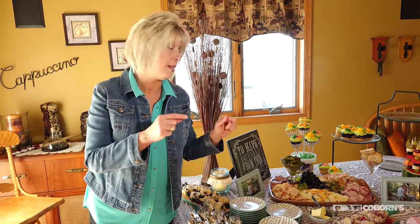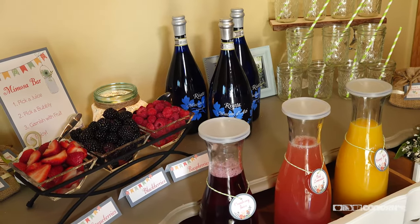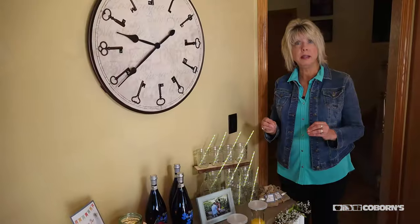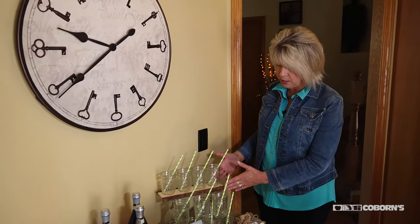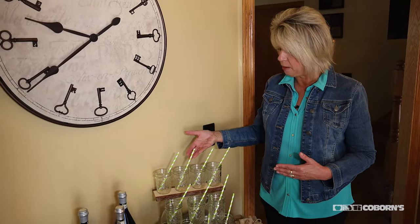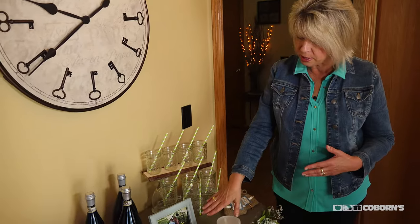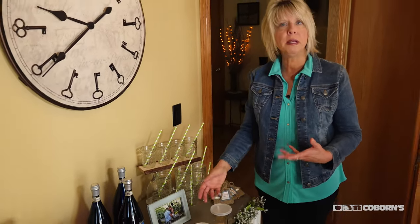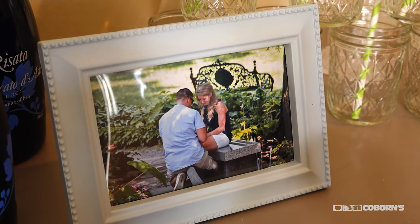Now we're at the mimosa bar. Again, I wanted to tie in the barn theme, so I brought in some wood and made a little shelf. I used canning jars with straws in them, and I also took some frames and put in a picture of the happy couple — taken the day they got engaged.